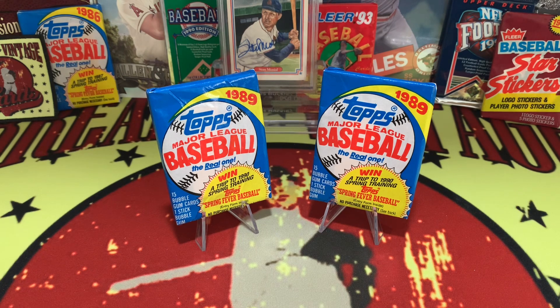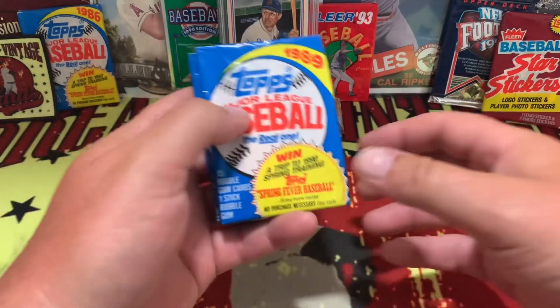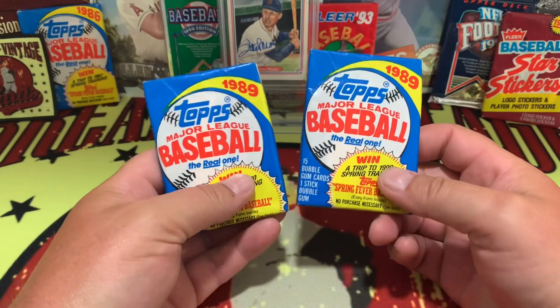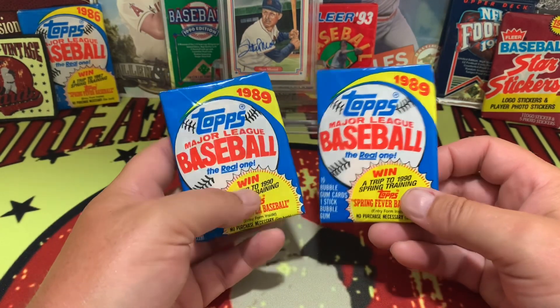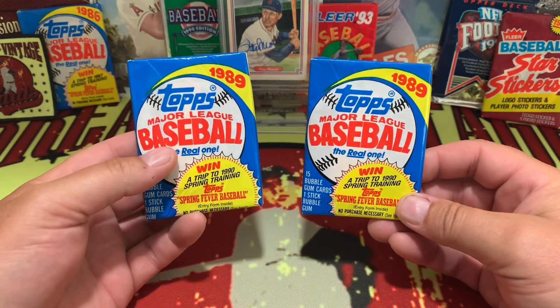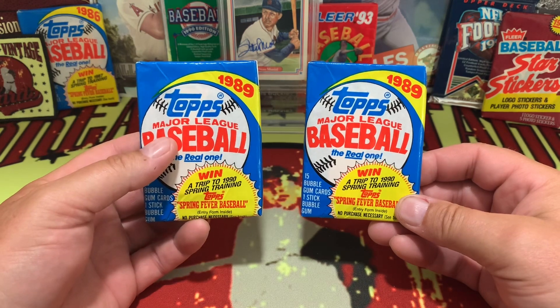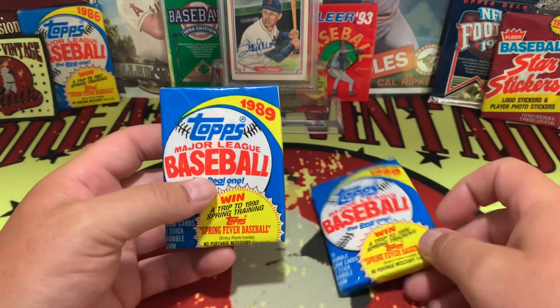The year was 1989, the product was Topps — let's check out what's inside these glorious packs of junk wax. Here we go. Two packs of 89 Topps baseball, during what we consider the height of the junk wax era, when things started to go a little bit sideways right after and during 89.